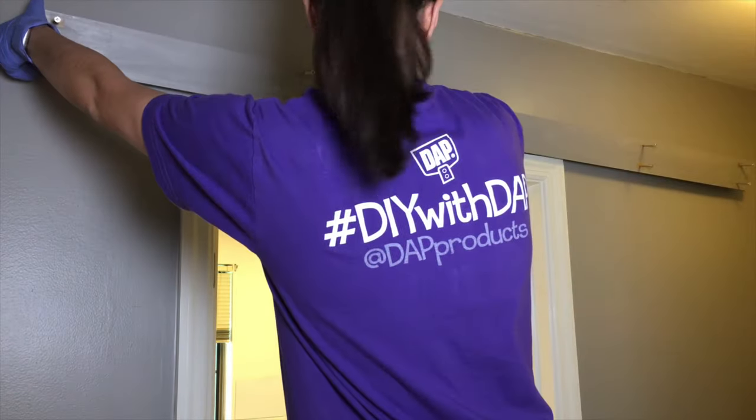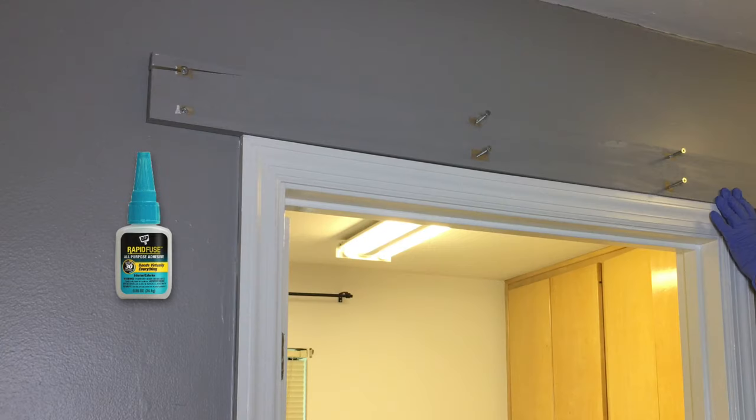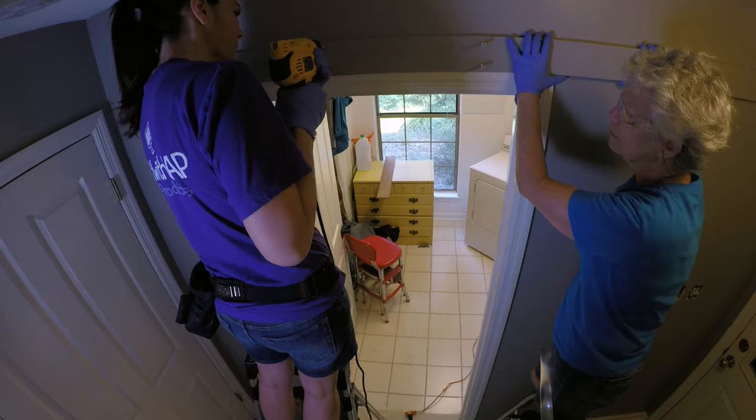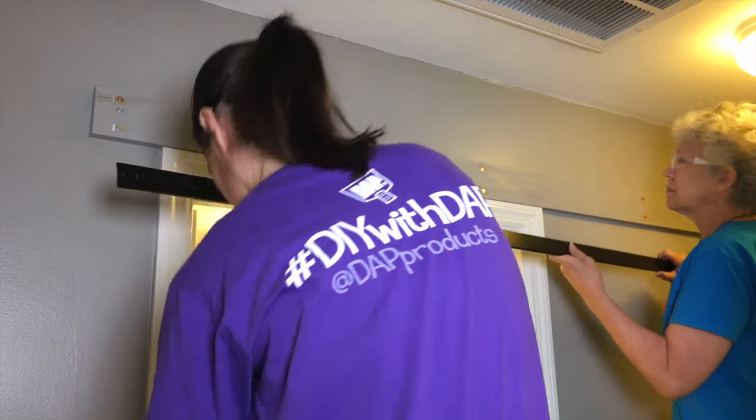We pre-drilled the screw holes into the header board, but on our second screw it split the wood. We happened to have a new product by Dap called RapidFuse, an all-purpose adhesive that sets in 30 minutes. We used it and clamped the wood in place. Then we finished attaching our header board and marked and drilled our pilot holes for the rail.